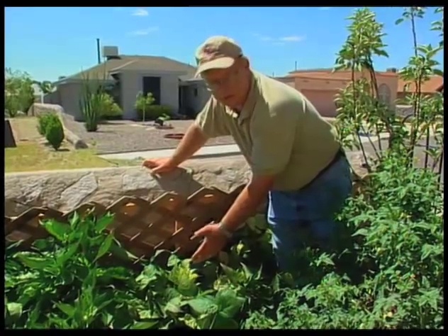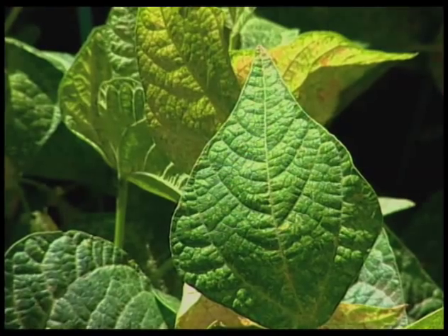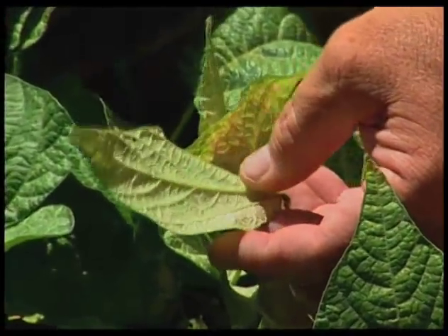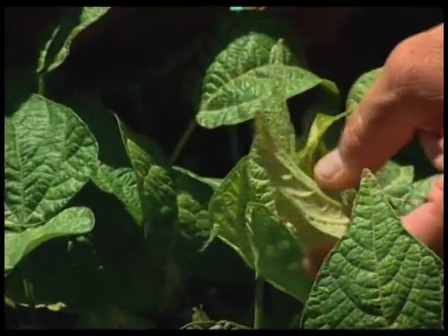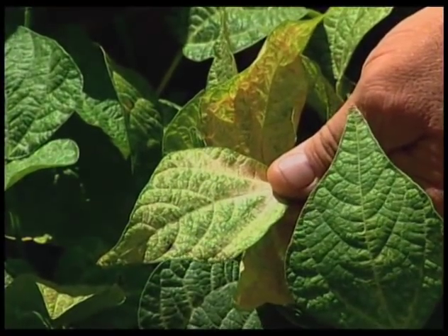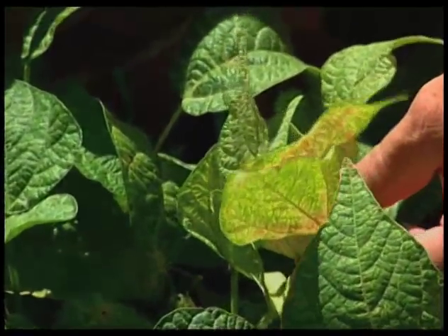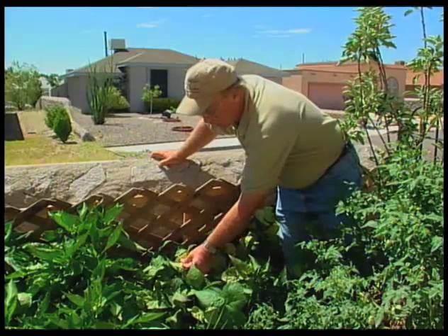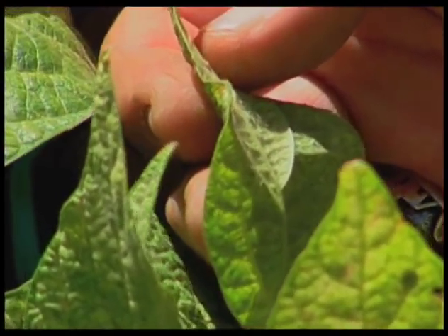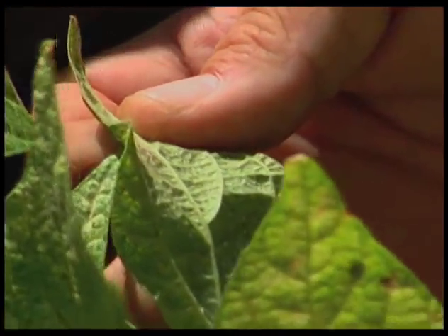We also see spider mites on tomatoes and some other plants. What we want to look for is what we call a stippling of the leaf. You can see these leaves here — how they've almost turned white — because the spider mite has a sucking mouthpart, and every time it feeds on the leaf it pulls out the green chlorophyll tissue and leaves a white stipule. If all those stipules come together, the leaf basically turns white. This is a leaf heavily infested with spider mites. If you look on the underside of the leaf, you can see a little bit of the characteristic webbing, and if you bang it out on a piece of white paper, you can knock some spider mites off and find them.